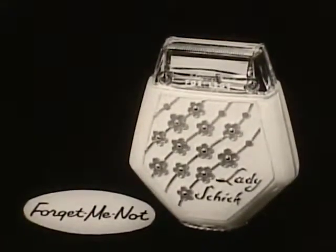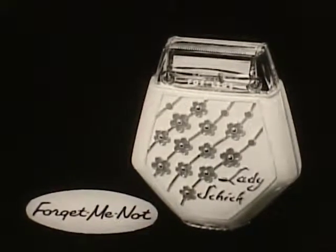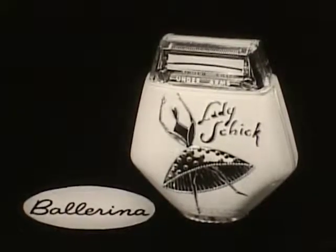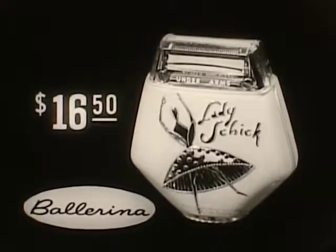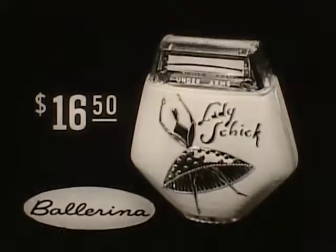And look at these lovely new designs. Here is Forget-Me-Not, delicate blue flowers against snowy white. The new Ballerina, gay and gleaming in white and gold. A small price to pay for years of feminine comfort. Lady Schick — the most feminine thing since legs. And what a gift!